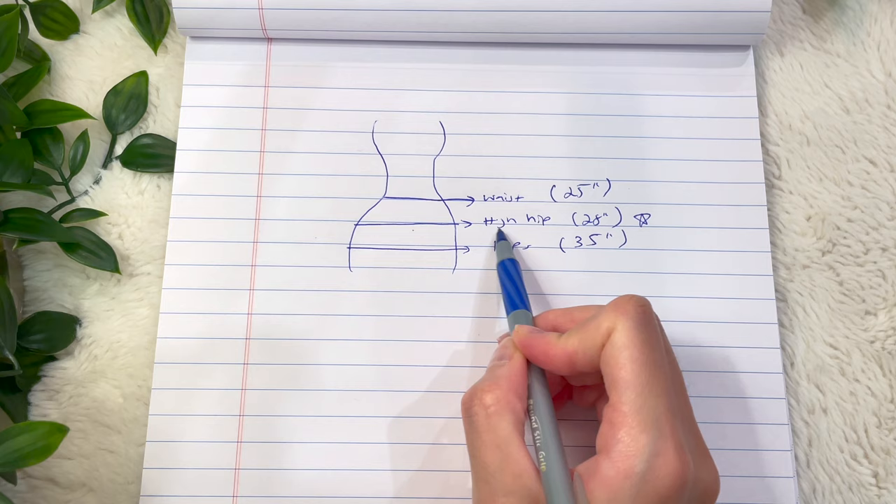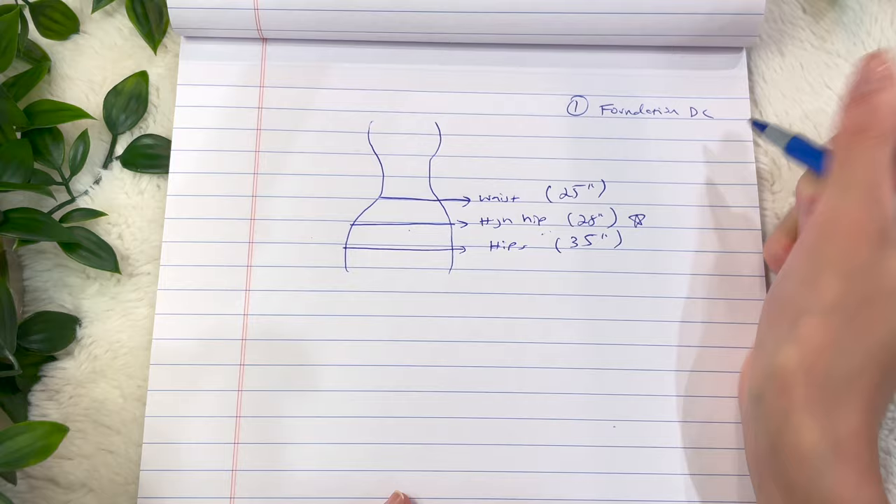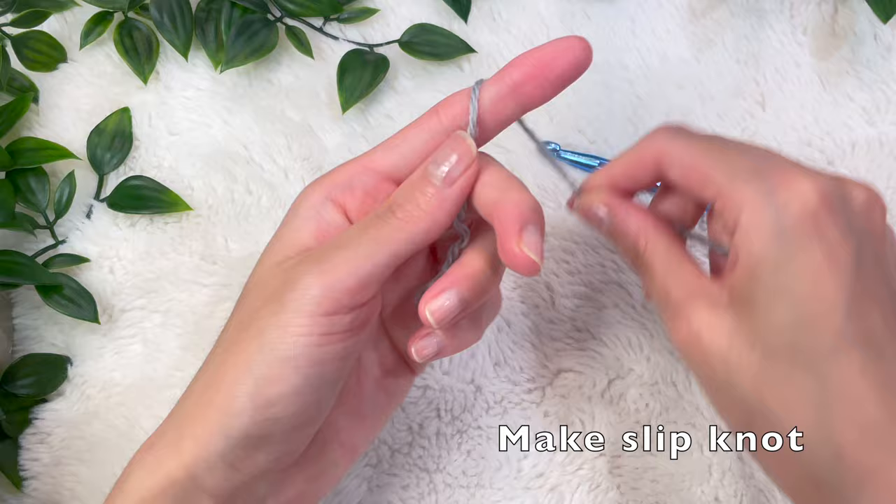Here are some of the measurements I took. I'm a size extra small. I took my waist measurement which is 25 inches, my high hip which was 28 inches, and then my hips which is 35 inches. We're going to make a foundation double crochet chain to the width that we desire. I ended up doing my high waisted area, so this ended up being 25 inches long.